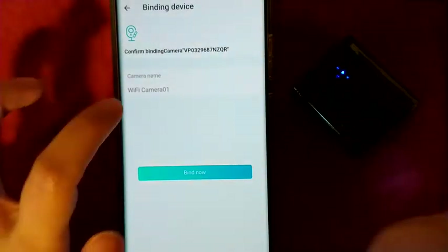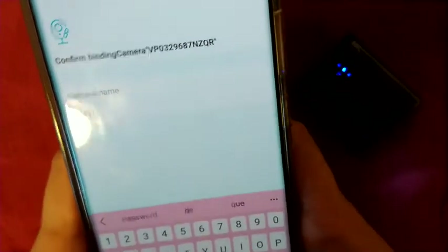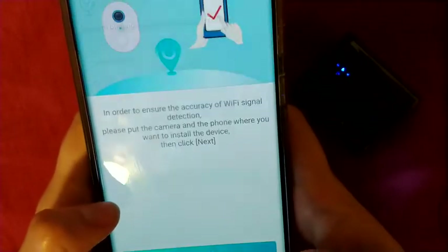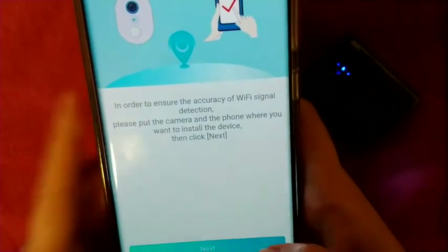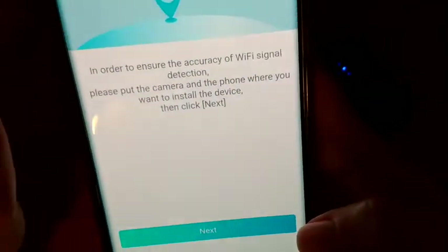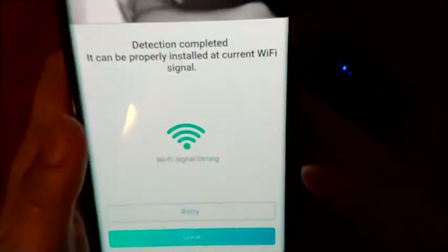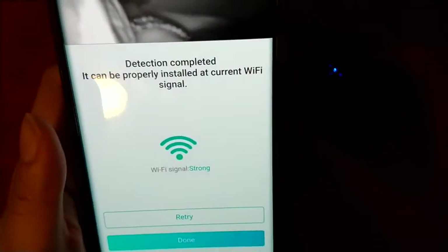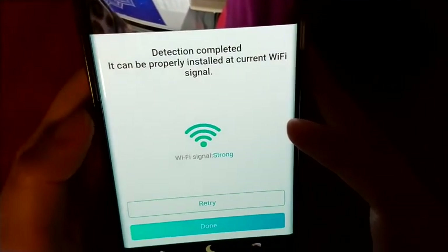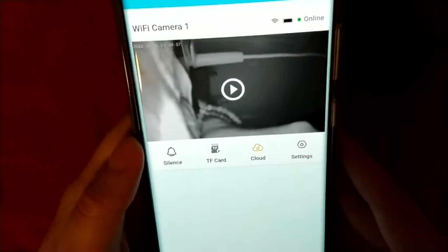Now it's going to ask you to name the device — you can just leave the default 'Wi-Fi Camera.' Click Find Now, then make sure the camera is in the location you want to install it, just to confirm it has signal. Click Next. It's already connected — detection complete. Click Done and it's already set up to your Wi-Fi. It's a pretty good little camera.